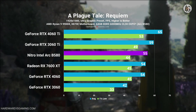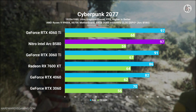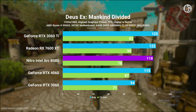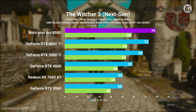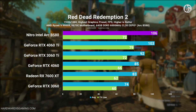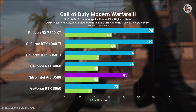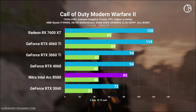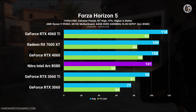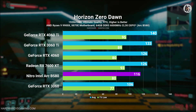At 1080p, the Intel Arc B580 delivered mixed performance results, varying by game. In some titles it outperformed the RTX 4060, while in others it fell short. The Arc B580 excelled in The Witcher 3 and Red Dead Redemption 2, showcasing strong performance. However, in Call of Duty, where AMD GPUs typically perform well, the RX 7600 XT matched the RTX 4060 Ti, leaving both the RTX 4060 and Arc B580 behind. When averaging FPS results across all tested games, the B580 was only 1% to 2% faster than the RTX 4060.